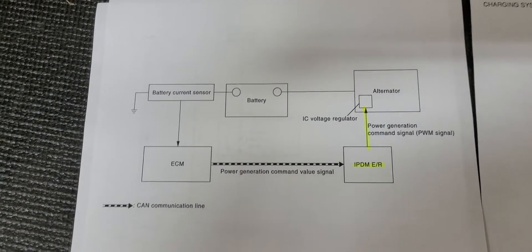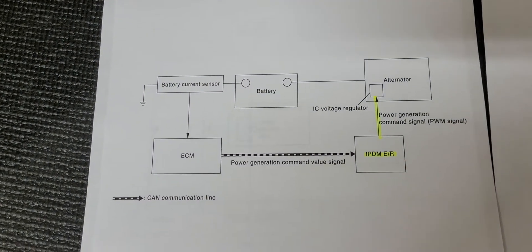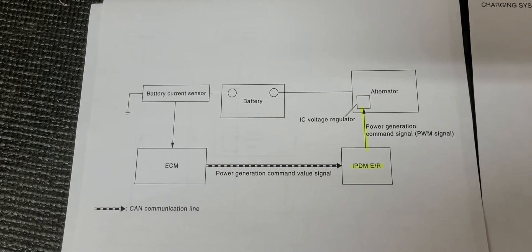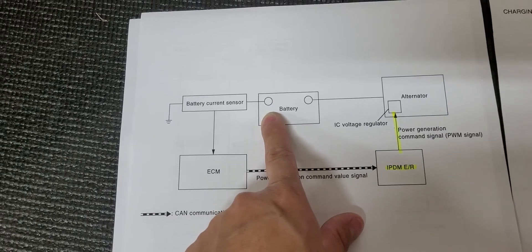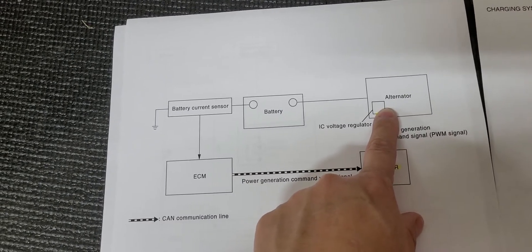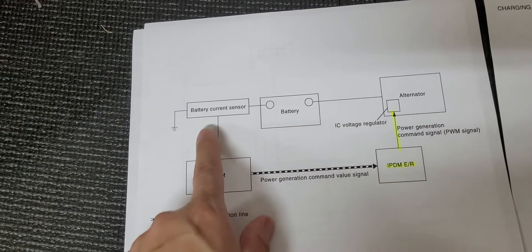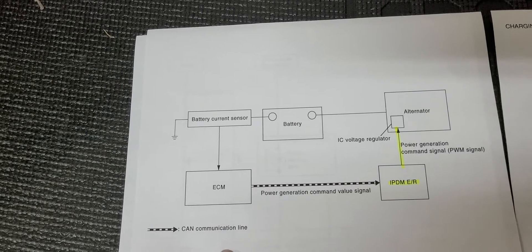Many Infiniti vehicles' charging system doesn't work as a conventional alternator-to-battery charging scheme. Typically, after a car starts, it'll output about 14 volts from the alternator into the battery, and it'll continually charge the system according to what the battery can handle. The internal voltage regulator within the alternator regulates the voltage and current output. That does happen in an Infiniti, but there's an extra situation happening through the variable voltage control system, or VVCS.